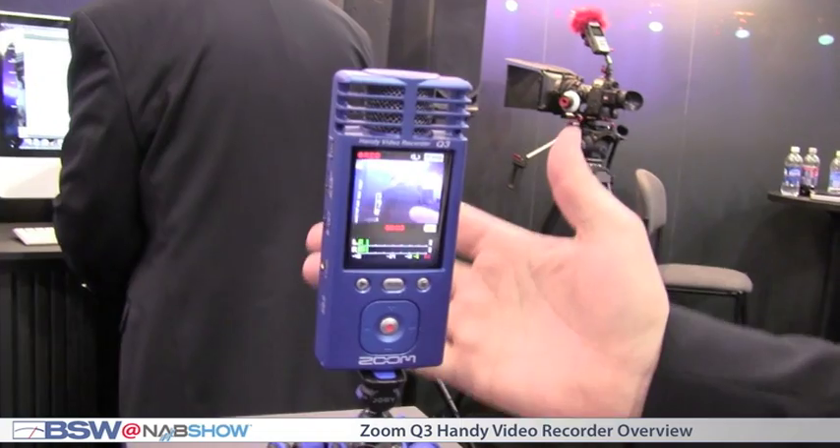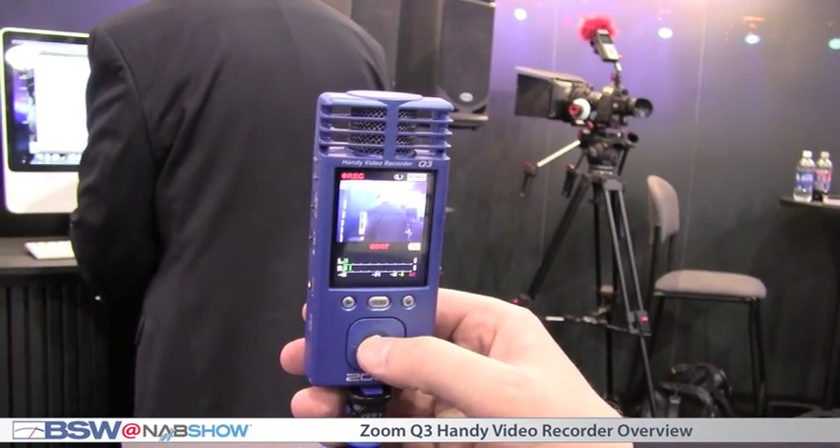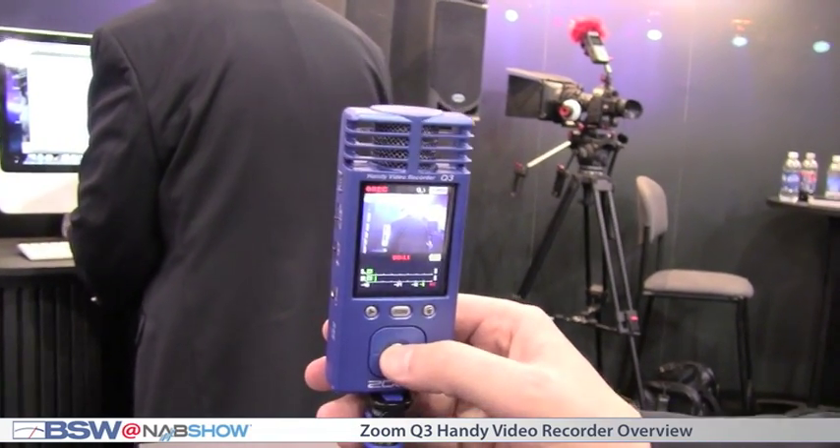You just push record and you're going. You got a level set that's low, medium, or auto. The product is really fantastic for recording concerts or anything that's loud. Anything with high SPLs this thing will handle, and don't try that with any of your other digital portable camcorders because they won't sound very good.